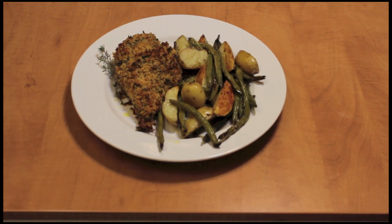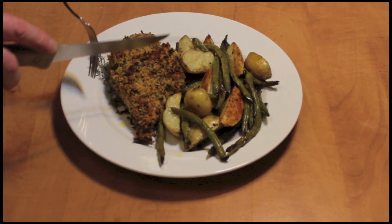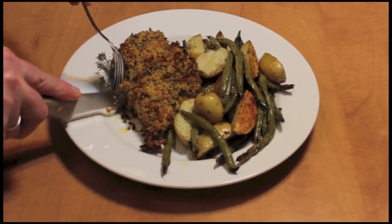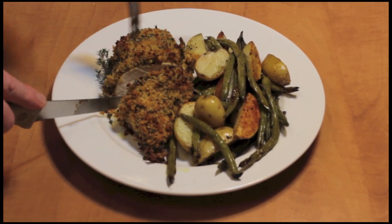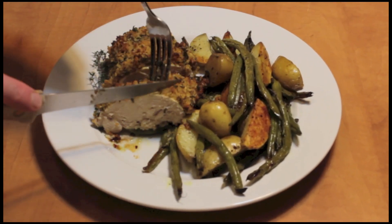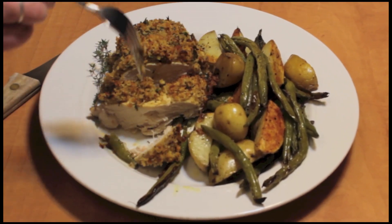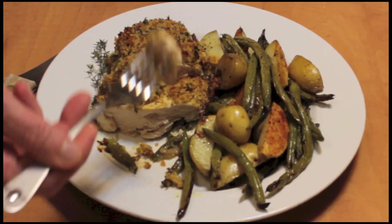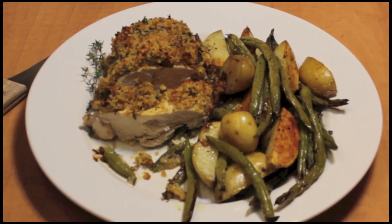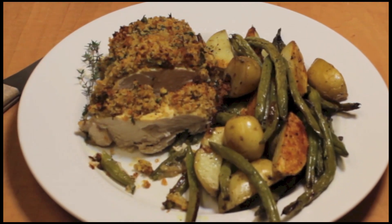The chicken and the green beans and the potatoes all baked for 35 minutes at 400. I've already tried it — sorry! But I just want to show you that it does turn out nice. I really like the coating. It's seasoned well. It's just mmm, really good. I'm going to make this again.